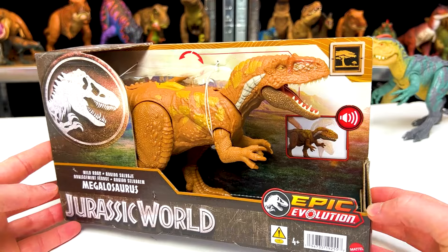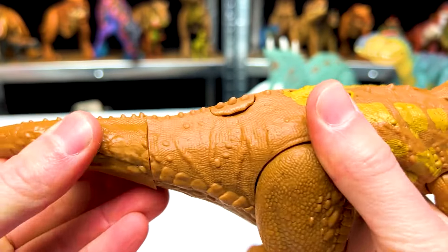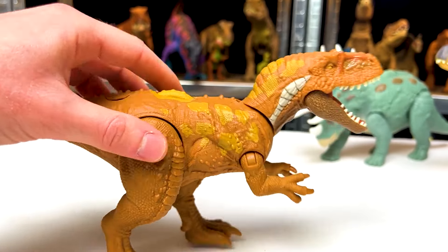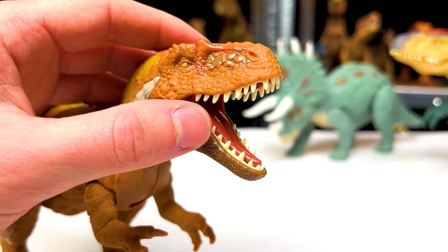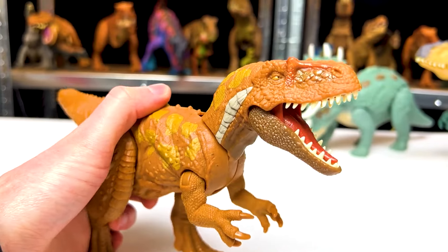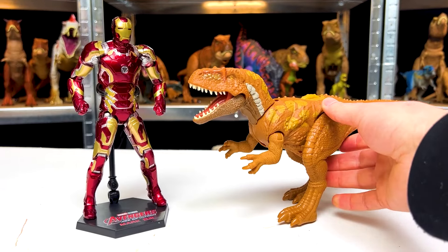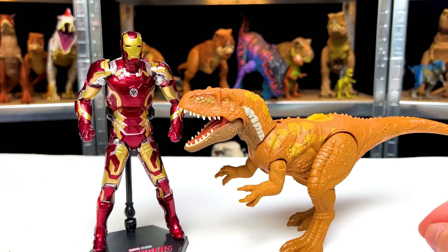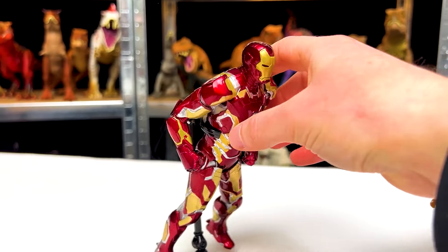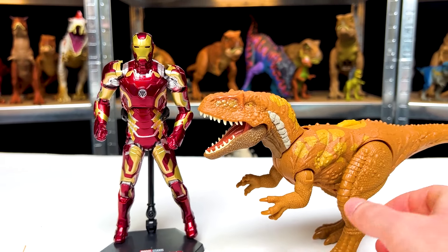The next Epic Evolution dinosaur I just bought is the Megalosaurus. This dinosaur is the first of these three that has warmer coloring — it's in a brown, orangish color with some yellow detailing on its back and neck. One of my favorite things about the new Epic Evolution series is that they have rubber teeth that look way more realistic. It's got the dial on its back for the rampage action. Now let's face off against Iron Man. Iron Man is still taller in this competition, but the Megalosaurus is pretty heavy because it's got a speaker and some batteries in there. The Megalosaurus definitely wins the weight competition.